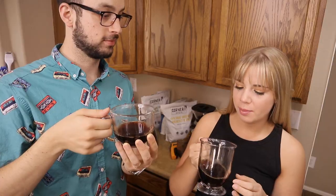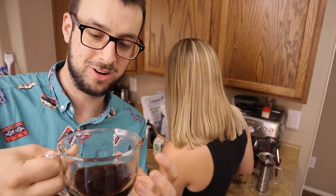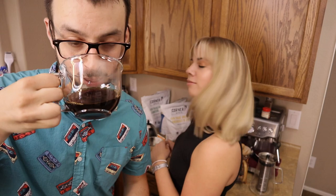Cheers! It's not bad, it's pretty light. The idea with pour over is that you don't really need to add sugar or cream because it is lighter in body and you can enjoy the nuances of the actual coffee — or if you're like me, you can add some creamer anyway.